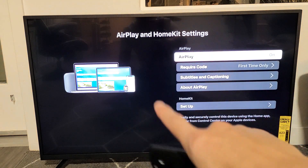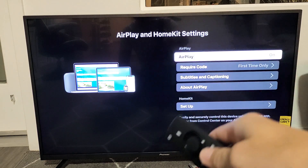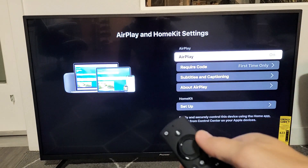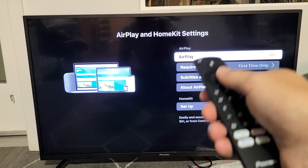Now the thing is, if you clicked on OK and it doesn't go to this page, then you have to go ahead and download and make sure you install the latest update. After you install the update, you want to go ahead and restart the TV, turn it back on, and then it should work.